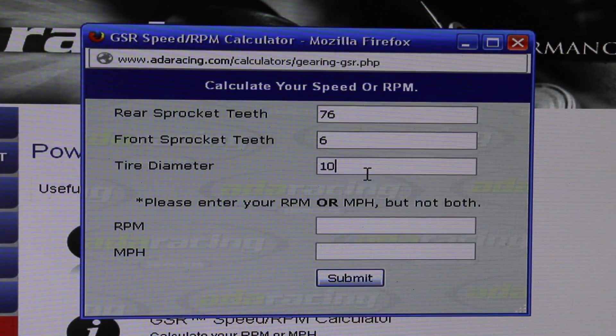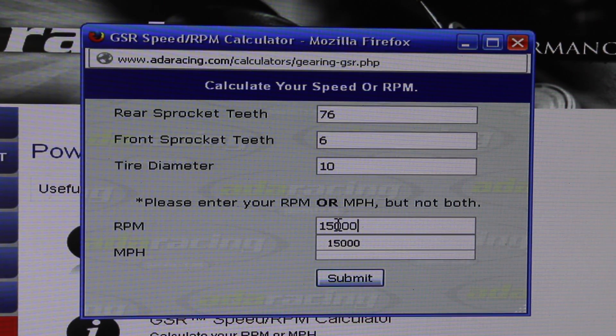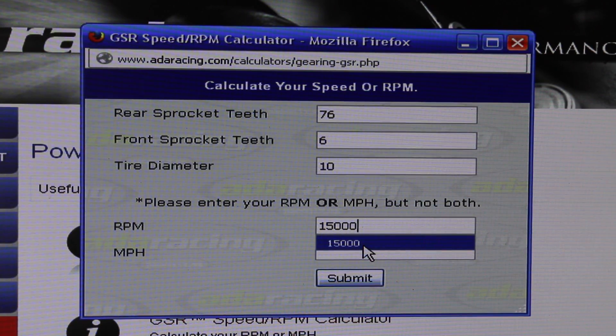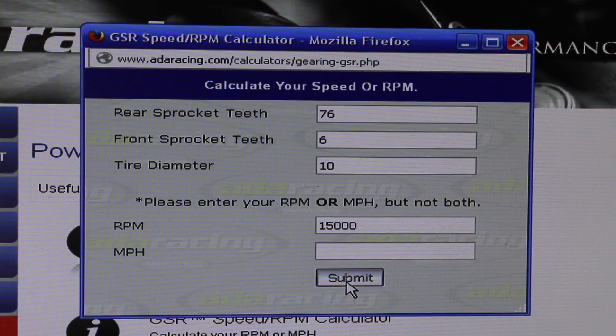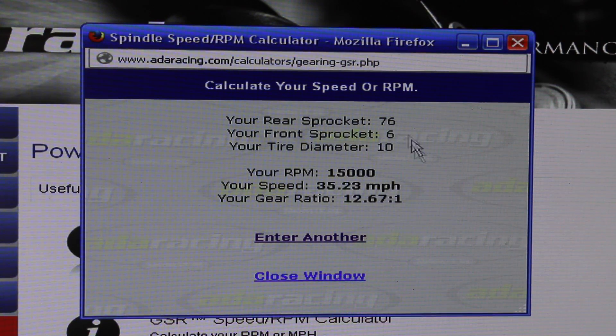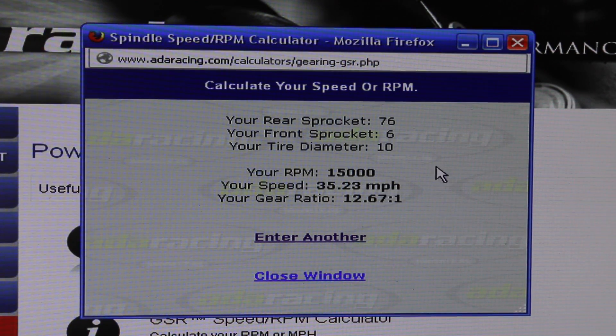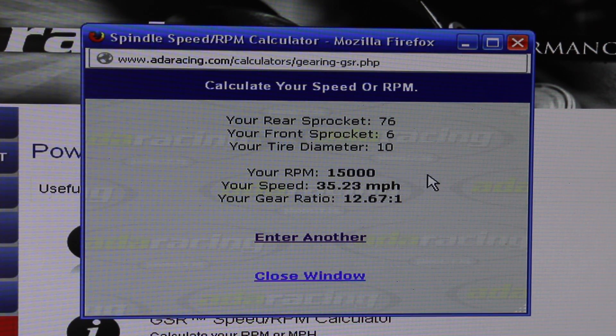This is the stock tire size, not your slicks — the slicks are 11 inch if you watched the last video. We're going to enter 15,000 RPMs — this is a little bit on the high side, but we'll go with it. Submitting that gives us a speed of 35.23 miles per hour, which is optimal ideal conditions at max 15,000 RPMs.